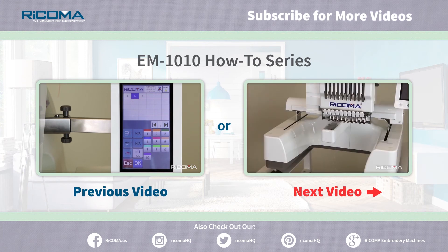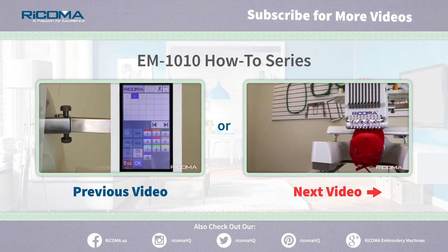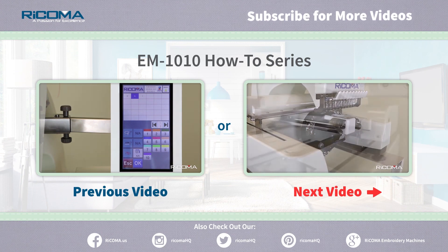If you like what you see, like us below and follow us on our channel. If you have any questions at all, leave us a comment below or contact us at the information listed at the bottom of this video.